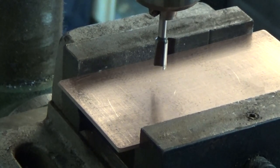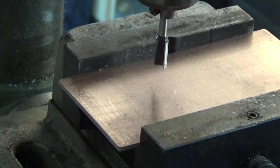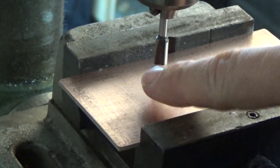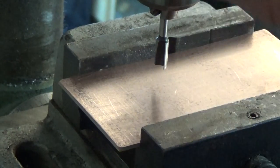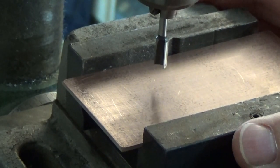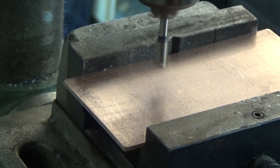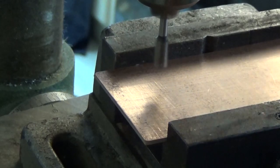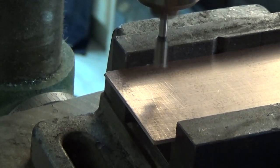This here is the whole secret. What you can see here is this little cutter, here is our board, and the cutter is in this stand drill machine. It is really easy — I switch on the machine, and now let's do some of these little islands.